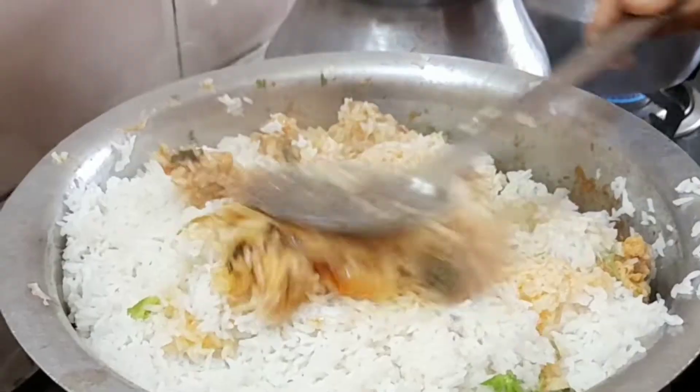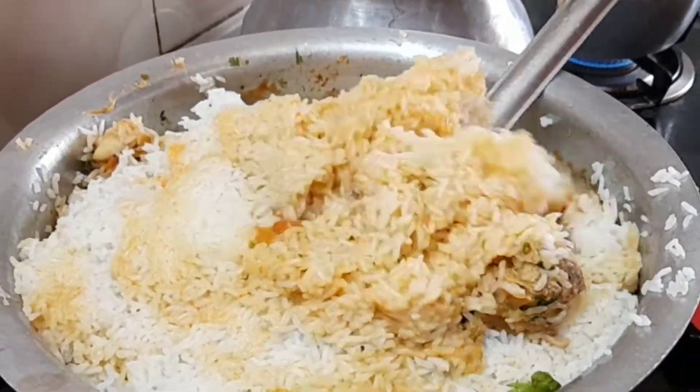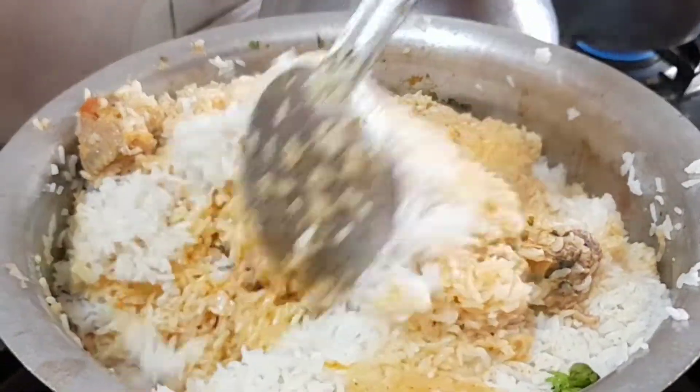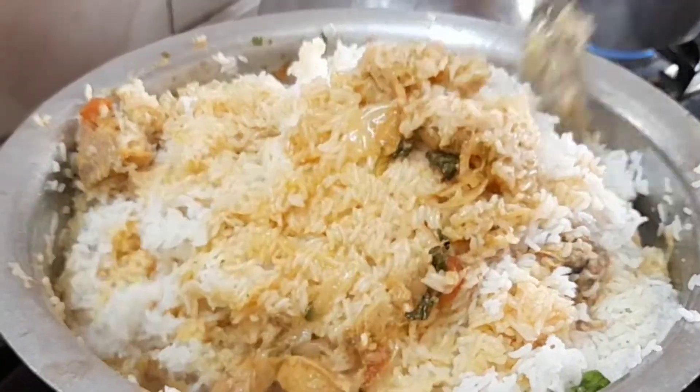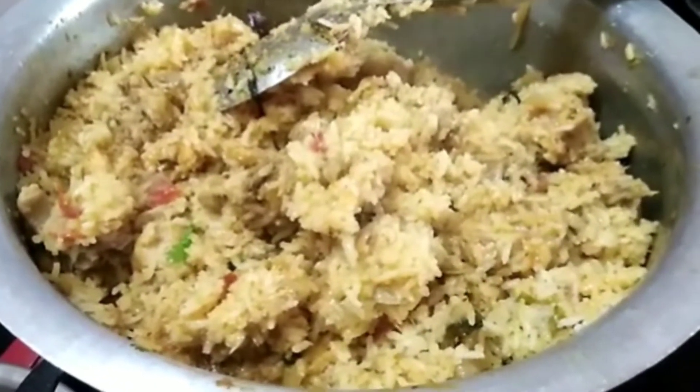Now, let's make a different type of chicken biryani. If you want to make a different type of chicken, please try it. Please like, share and comment. Thanks for watching.